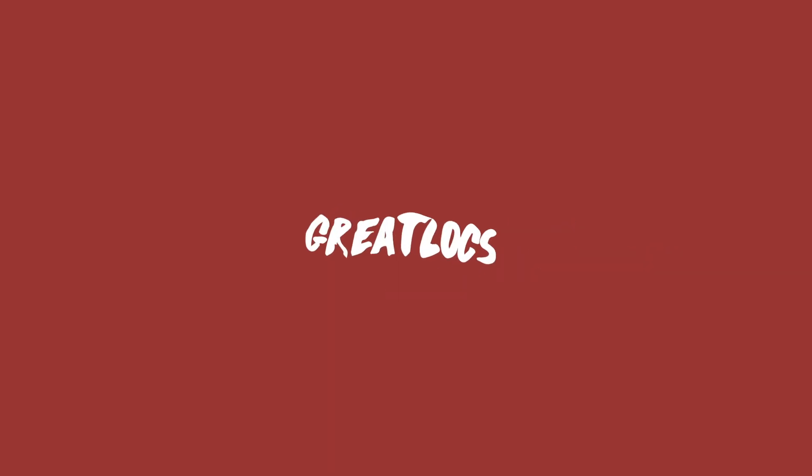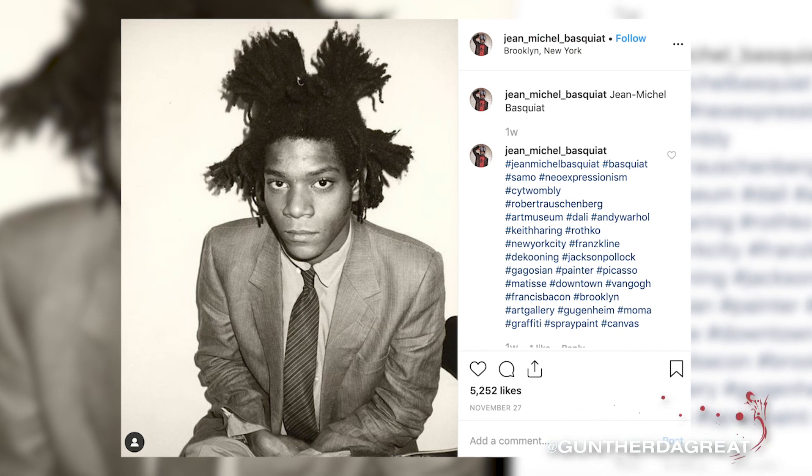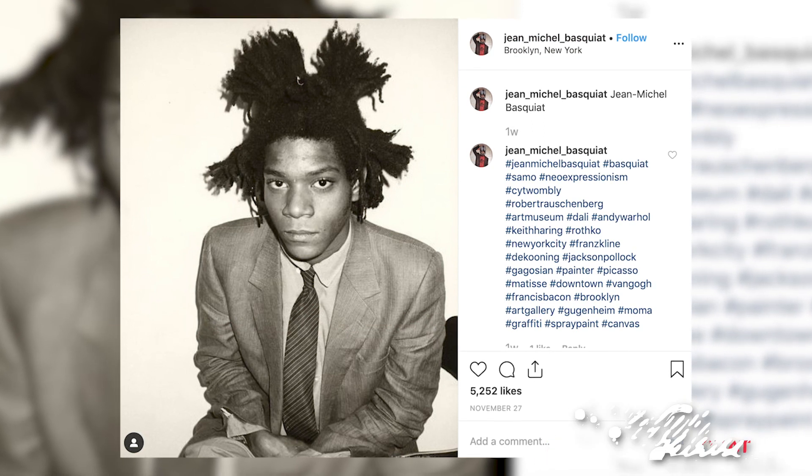Hey, what is going on everybody? Welcome back to an episode of Great Locks. I'm Gunther the Great, and today we're going to be looking at Basquiat's dreadlocks. I love, I love his dreadlocks.